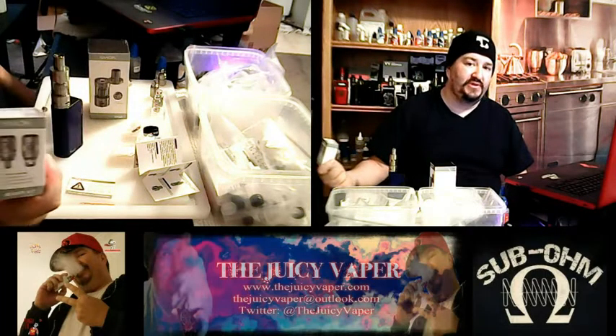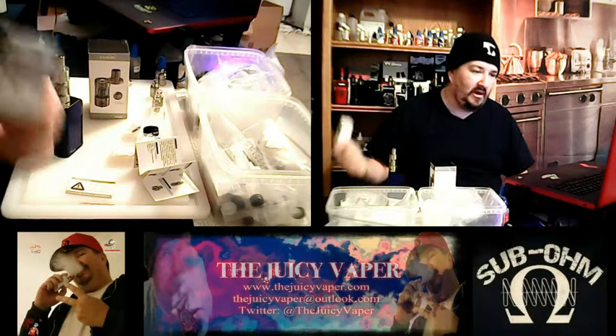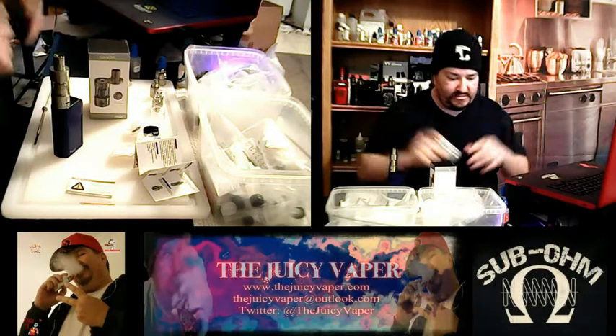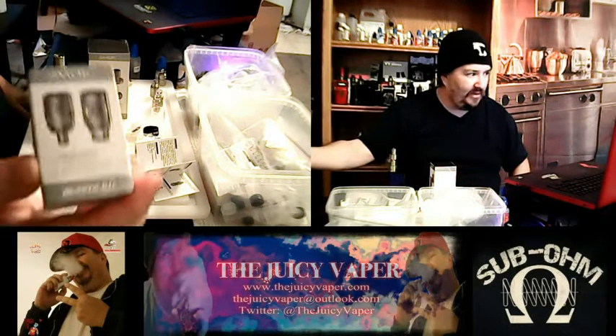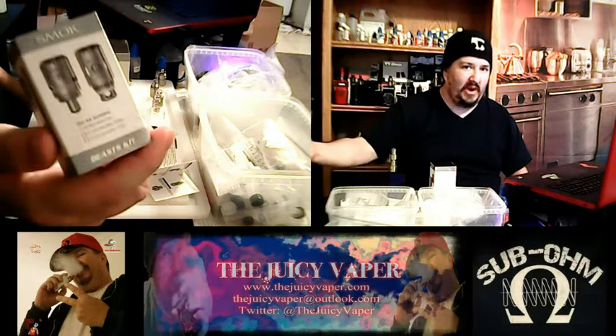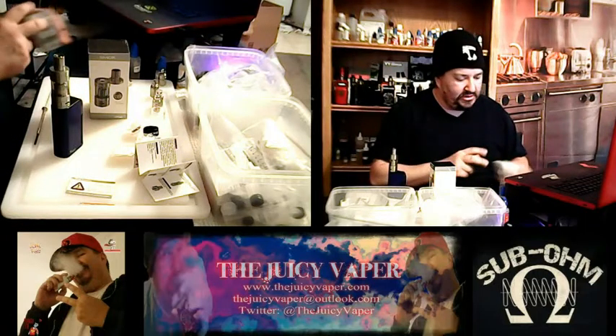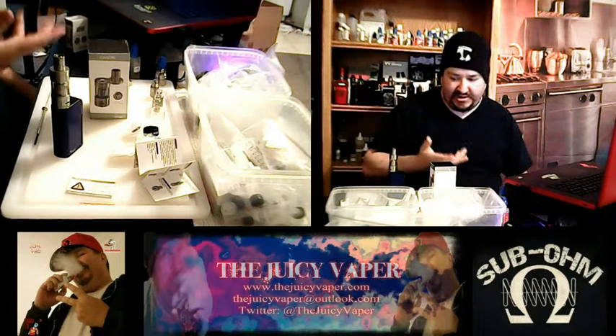If you're a person that wants to go the route of the RBA, RCA, RDTA — all those acronyms — this is what you want to get. And it's not very expensive at all. I ended up getting two of them.